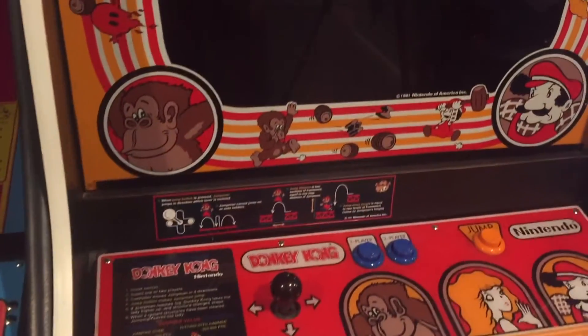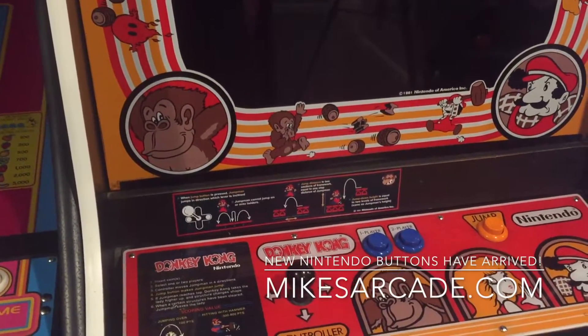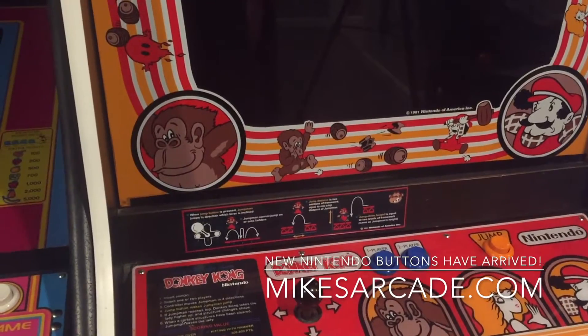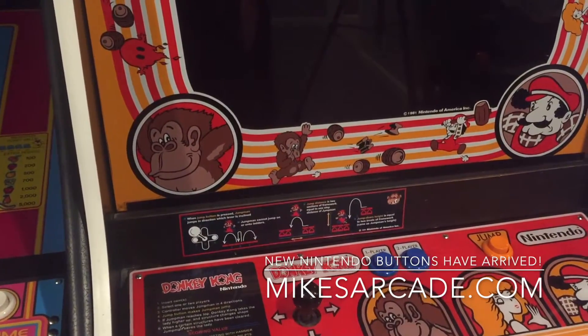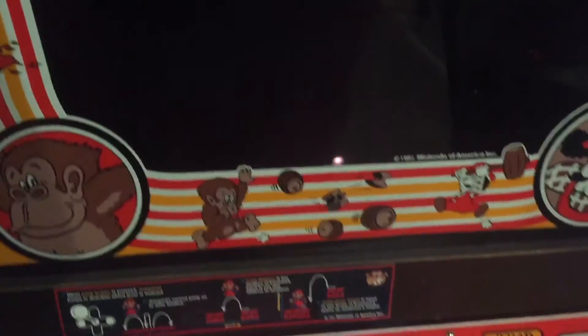Hey guys, today we're going to do a quick review on something that a lot of arcade fans have been waiting for for a long time. Mike's Arcade has finally come out with true reproduction Nintendo buttons.